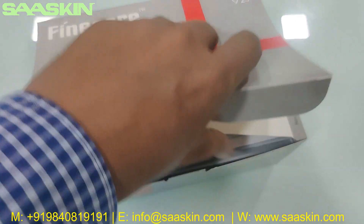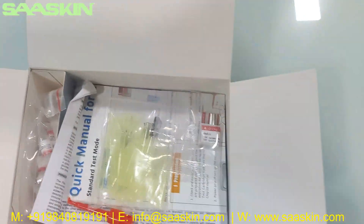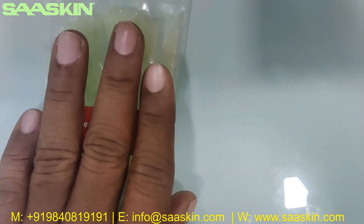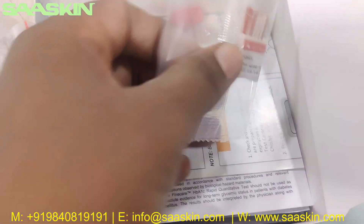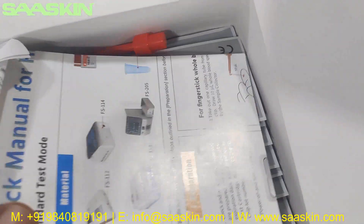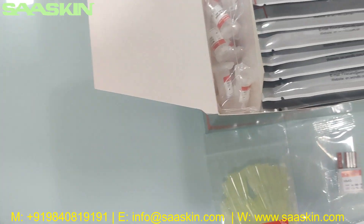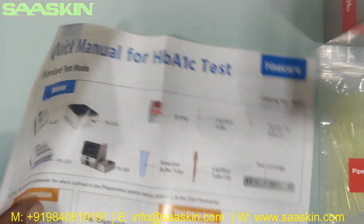I will just open this box for you. Inside the box you can see there are 25 pipette tips, and inside there is an ID chip. The ID chip code also has the reference to the lot numbers here. There is an ID chip and there is a quick manual — a quick manual for the HBiNAC test.